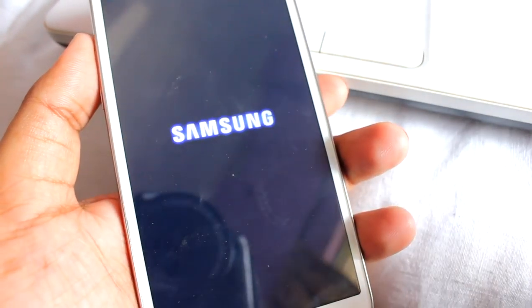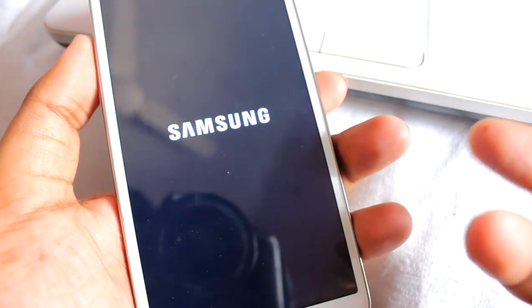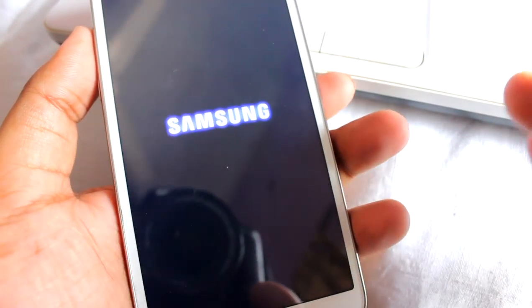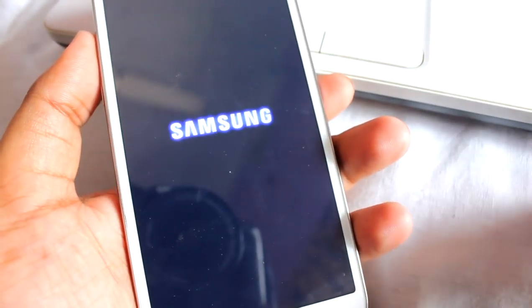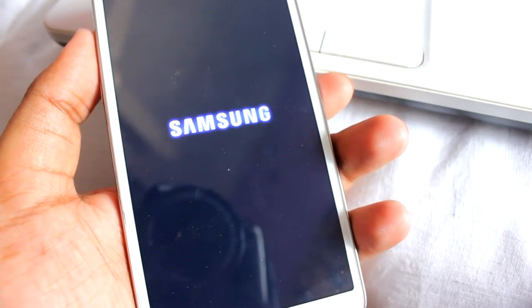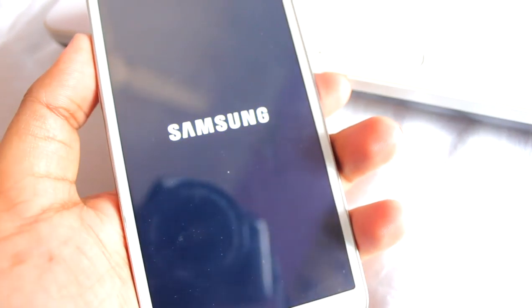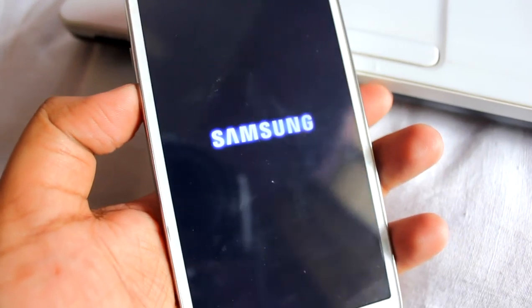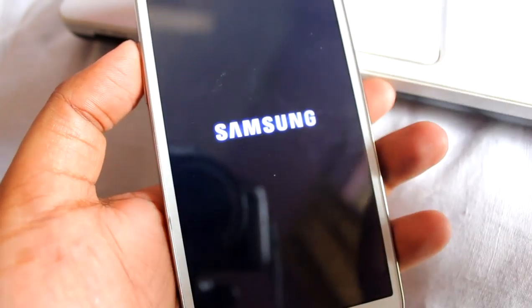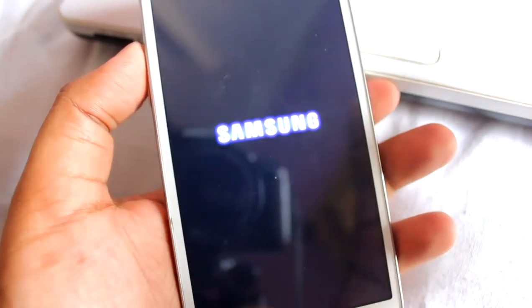This is the first boot and it might take around five to six minutes, so please be patient — don't panic. If it doesn't boot on the first go, the easiest fix is to remove the battery, then go to recovery mode by pressing Volume Up, Home, and Power, do a wipe data factory reset and wipe cache. After the restart your phone will boot.